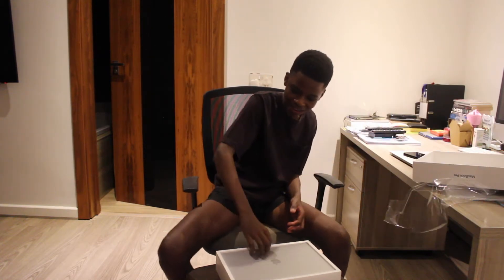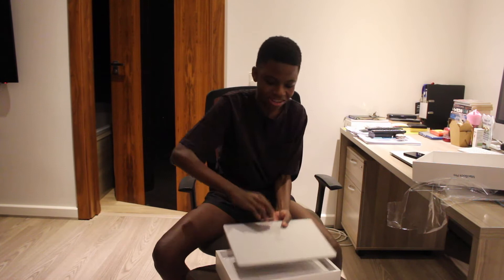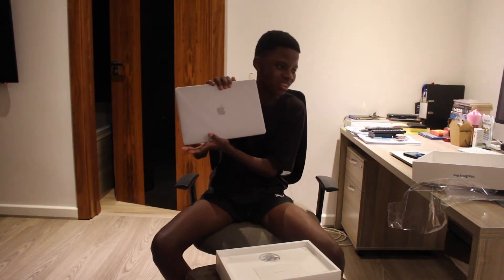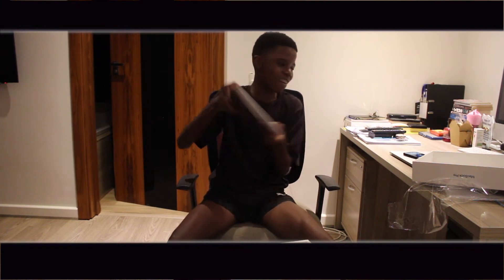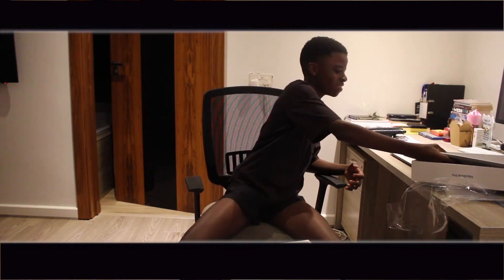Damn! I know y'all see that beauty. I know y'all see that baby. Damn! Alright, we're gonna put this to the side.